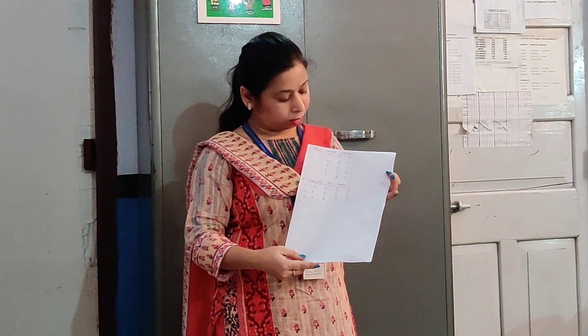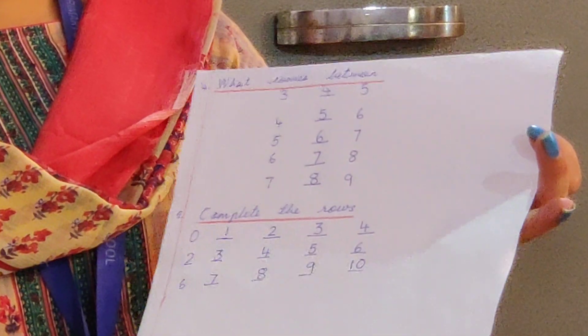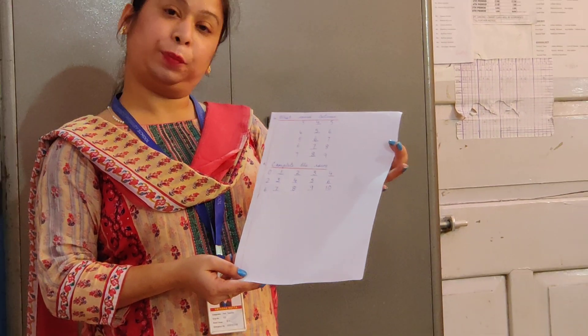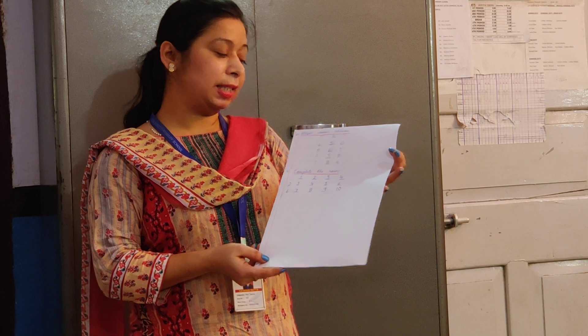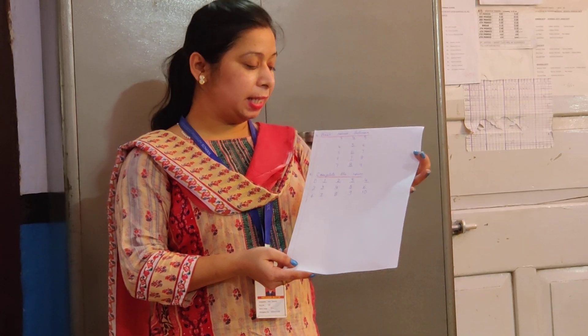The next topic is: What comes between. What comes between 3 and 5 is 4. What comes between 4 and 6 is 5. What comes between 5 and 7 is 6. What comes between 6 and 8 is 7. And what comes between 7 and 9 is 8.